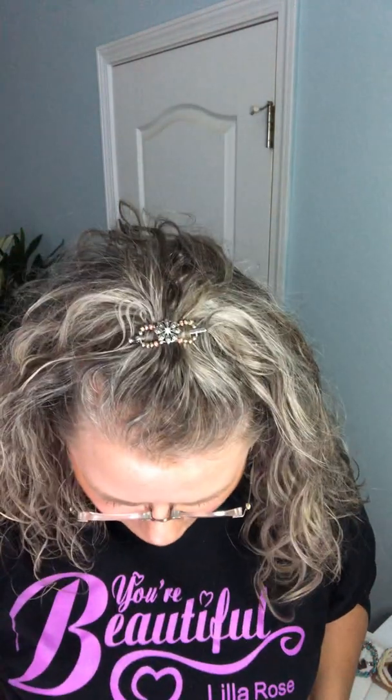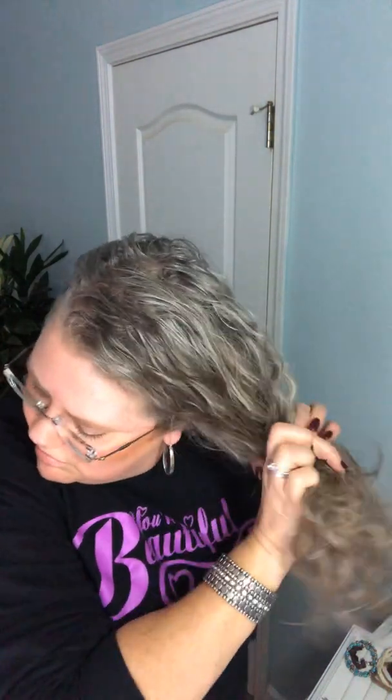My kids call this my beach braid — I started doing this when we went to the beaches in Florida. You just do kind of an easy little side braid, and then I like to put a dangly one here. I use a mini so it's very tight and it won't come off. Isn't that cute? Just a little braid on the side. I might wear my hair that way today! So that is the Flexi Clip — they're pretty amazing.